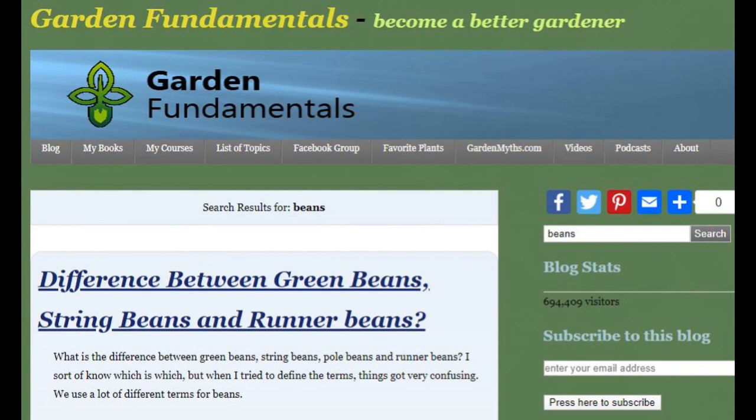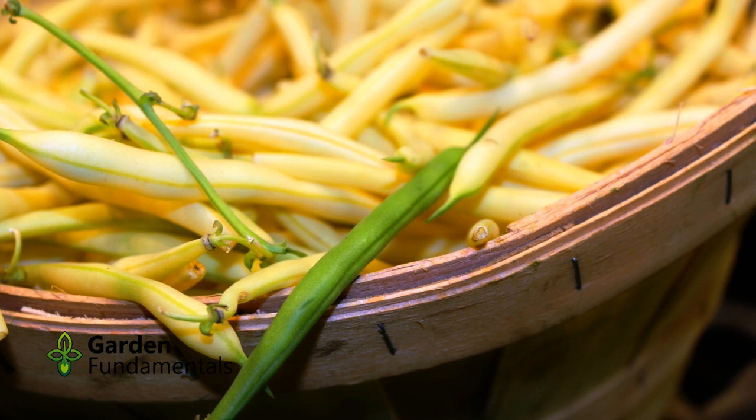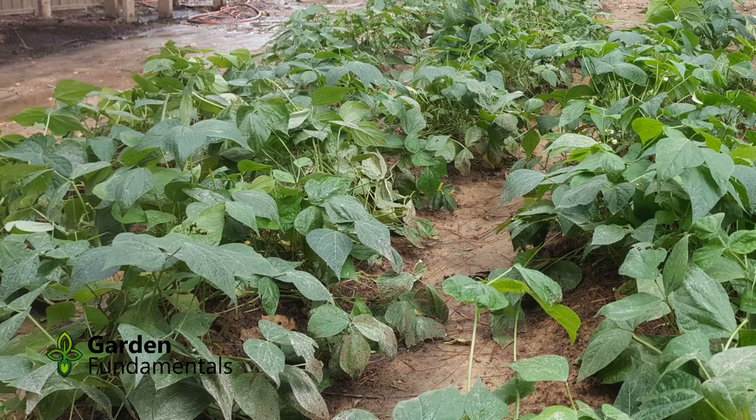There are lots of different kinds of beans, and I've described some of them in a blog post. In this video, I will focus on the string bean, which is also called the snap bean or green bean. When it's yellow, it's called the wax bean. They come in two growth habits: bush and pole.